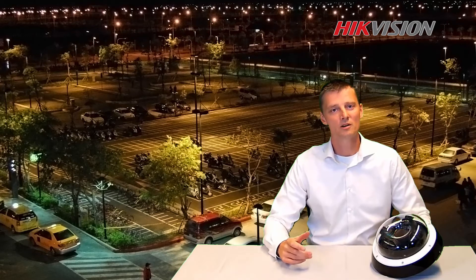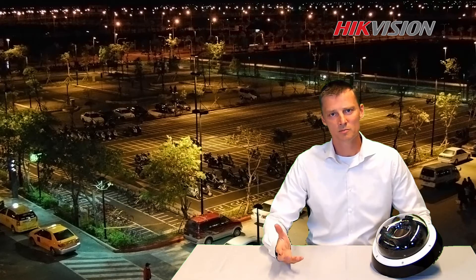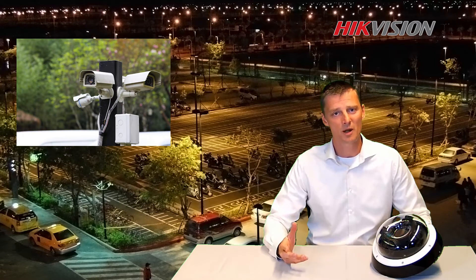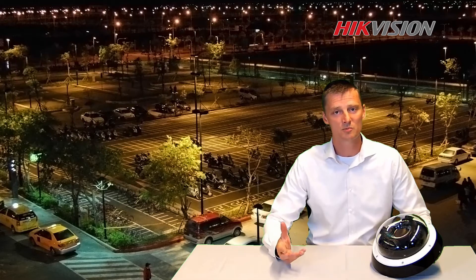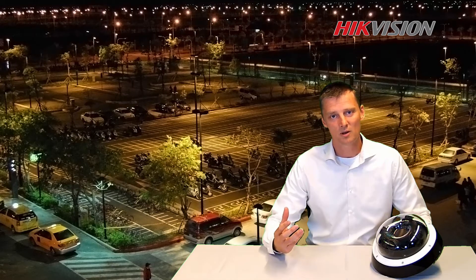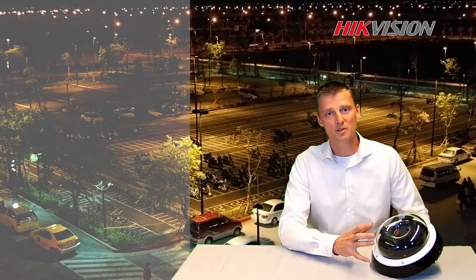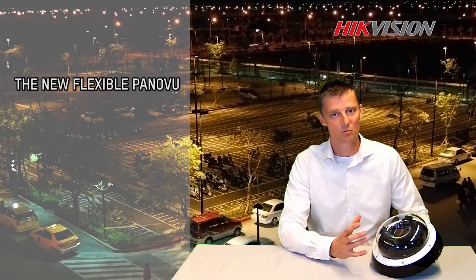Normally when we are monitoring a square, a parking lot, or a crossing, we need multiple cameras to cover this. The problem with this kind of solution is the infrastructure cost. High Vision came up with a solution to use multiple cameras integrated into one housing with one IP address.